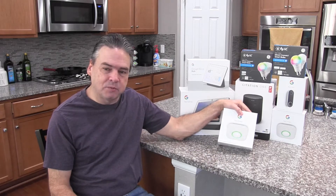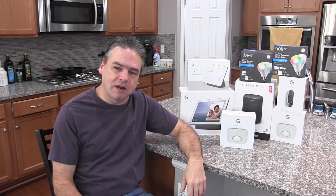We're making our home a smart home, and today we're going to be taking a look at the Nest Protect Smoke Alarm, so stick around.